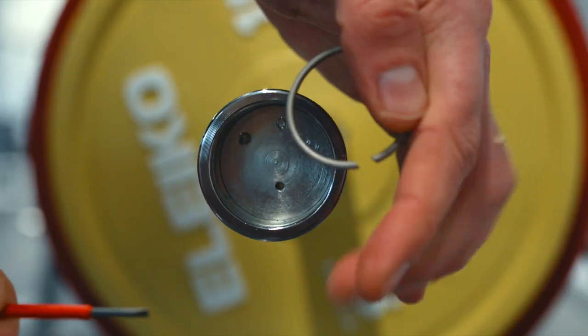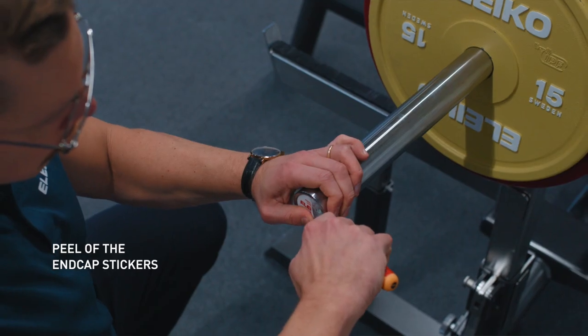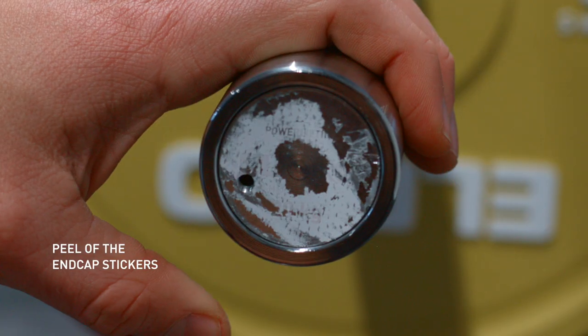Follow this short guide about how to insert the E-Node sensor into the bar. Start by putting the bar in a rack to achieve a suitable working height. Peel off the stickers on the end caps with the screwdriver that's included in the sensor kit. That will reveal the end cap beneath, and you'll see a threaded hole.